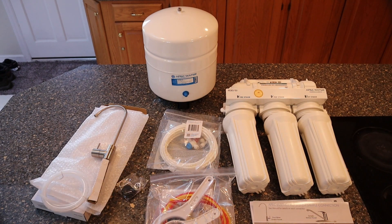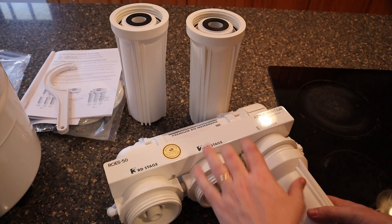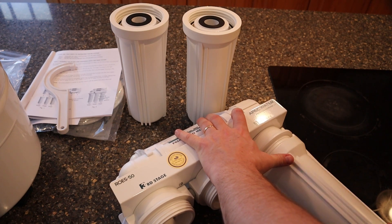While we've got everything laid out, it's important to think about where you want to install this. In this house there's plenty of room to put it underneath the sink, but in mine there was not, so I actually mounted it in my basement. The option is yours and the connections are all the same.